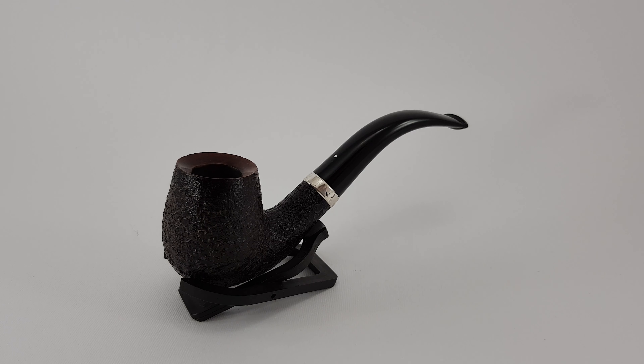Welcome! In this video we're looking at a very nice downhill that's in very near mint condition. This is a group 5 size downhill made in 2009 and it's a 5102F, indicating its taper mouthpiece and its bent shape.